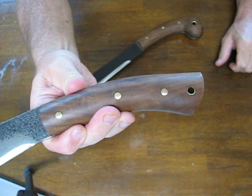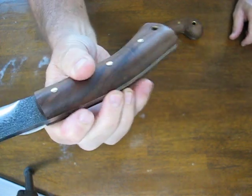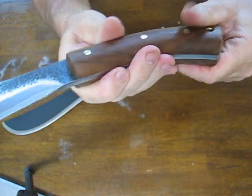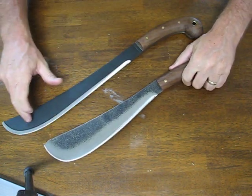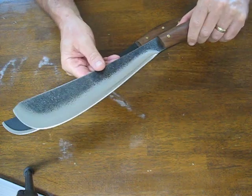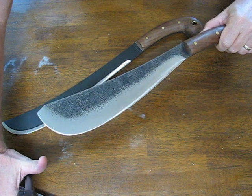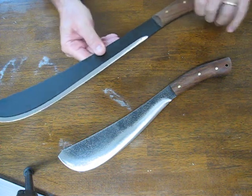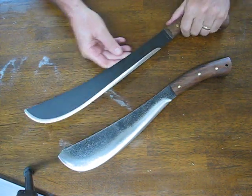This is the handle on the Pack Golok, the smaller model, which weighs in at almost the same weight as the full-size Golok because the Golok has a much more tapered blade that reduces its weight for the length of the blade. The smaller Pack Golok model has an 11-inch long blade whereas the Golok model has a 14-inch long blade and a 21-inch overall length on it.